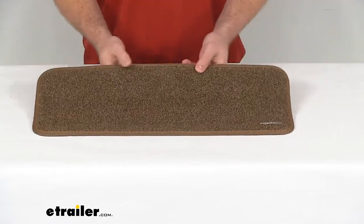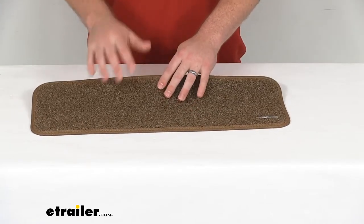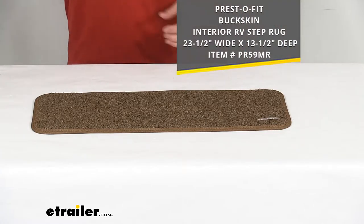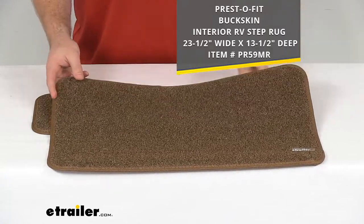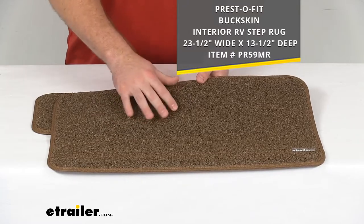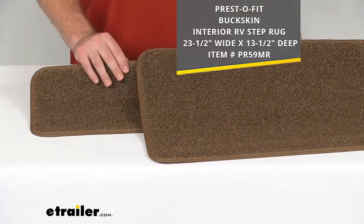This is a buckskin brown color so it's going to look really nice and will help to hide dirt in your RV. It will also match with the Presto Fit Buckskin interior step rug, so if you are wanting to purchase a set, this is sold separately, or if you already have this, they are going to match exactly the same color and texture.